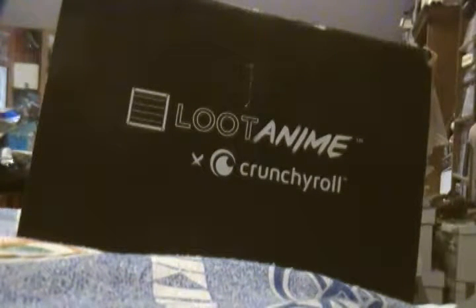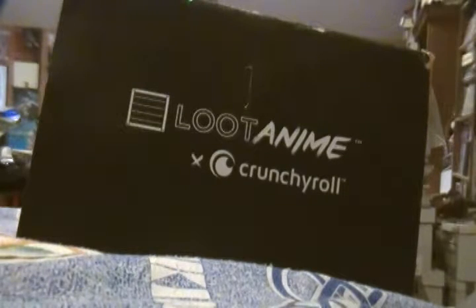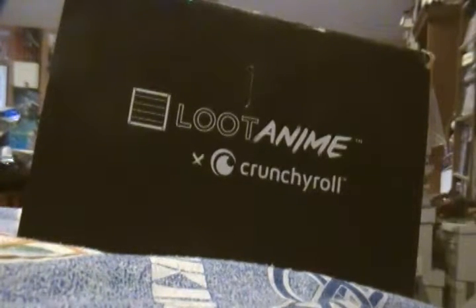Welcome to episode 59 of Pop Culture Unboxing. This month we have Loot Anime, December's box. This came really early — I'm guessing they wanted to get it out before the holidays. This is actually still a fail, I think, close to like the end of the month. I'll put in the description below if it is or not. So, this month's theme is Galaxy.